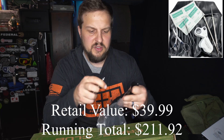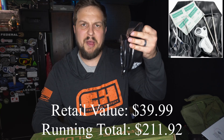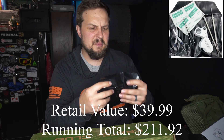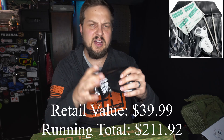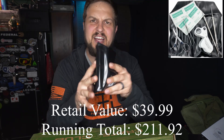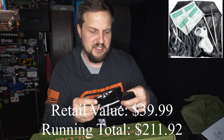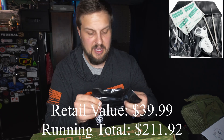It does come in a little package. The package is a little bit on the chintzy side — it's a kind of folded plastic, not super high quality or anything. But it does the job, so that's what it comes in.